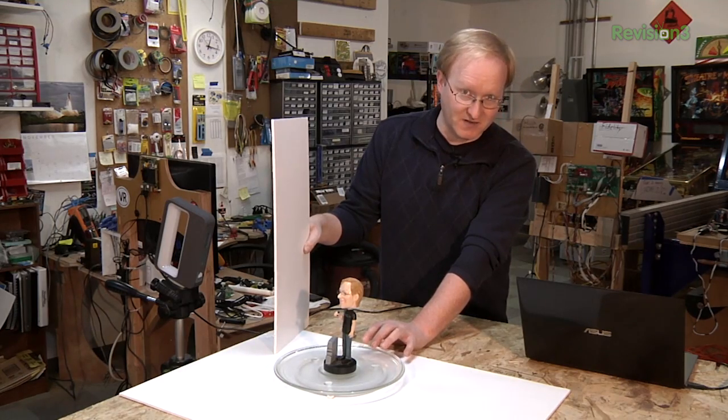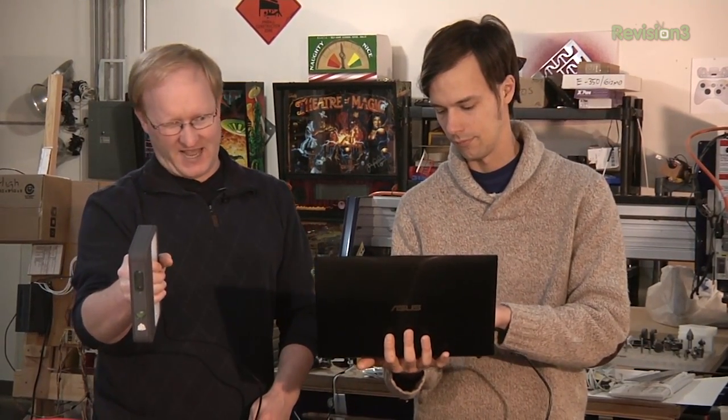We tried rotating the object and keeping the scanner in a fixed position — that didn't seem to work out so well. I'm guessing this scanner has to see the geometry of the room change as well to help track its position. So we're going to walk around this hat here and try to scan it. Rusty will hold the laptop and I will aim the scanner at the hat. It's very important to keep the object in the center of the screen.